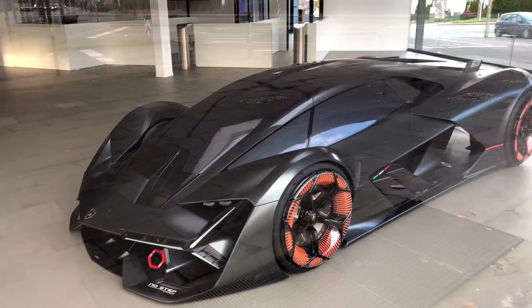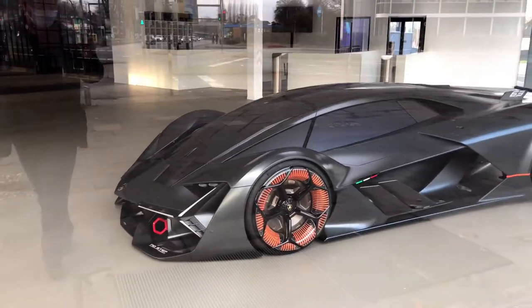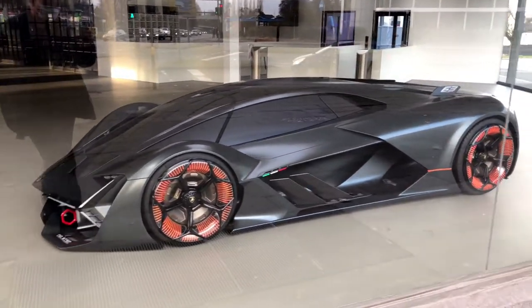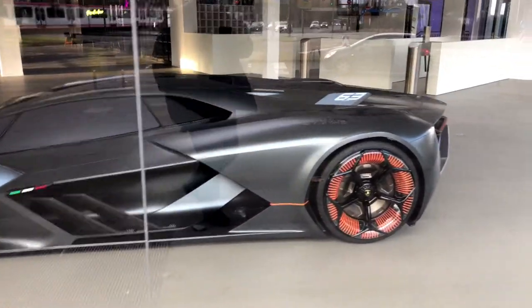It is not finished and it hasn't opened yet, but there are already people gathering there, because the guys put one car on display already and it's nothing else than the Lamborghini Terzo Milenio.